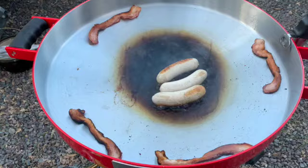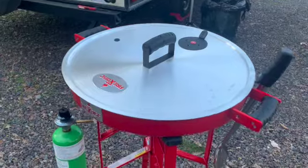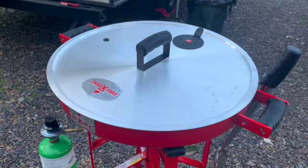We fed a lot of people bacon! Another option is the lid — you can actually steam in this. You could put water in the Fire Disc Cooker, so it's kind of cool.